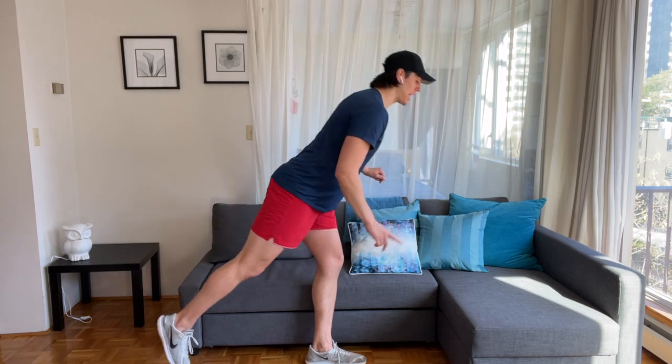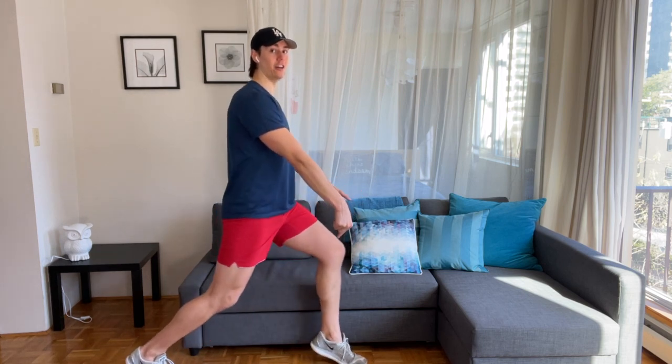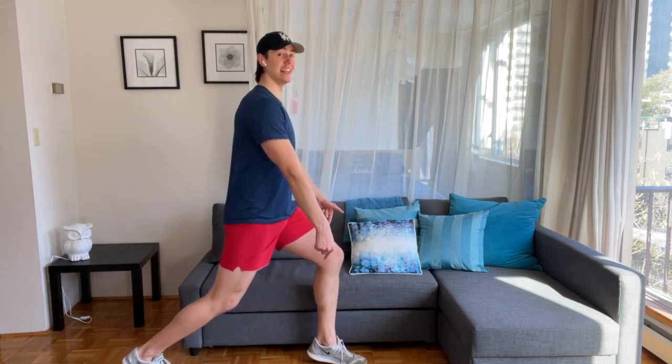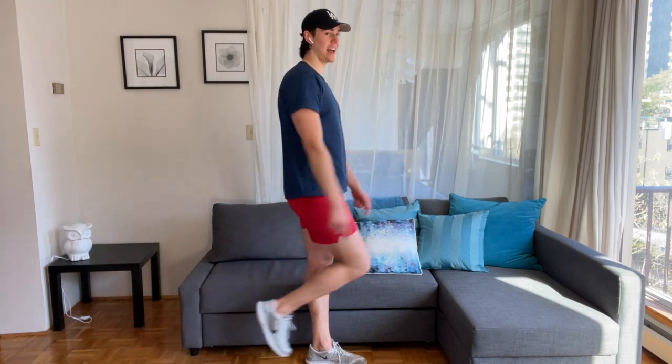Come into a lunge and pulse it out. Pulse, pulse. Lift your right heel off the floor — you're on tiptoes. Stand up tall. Nice.